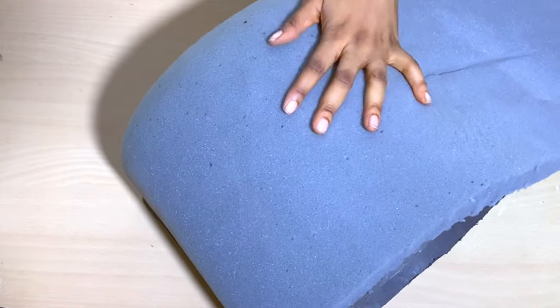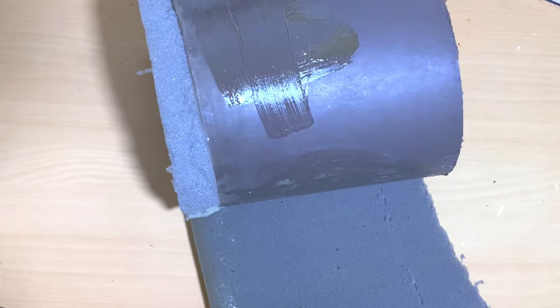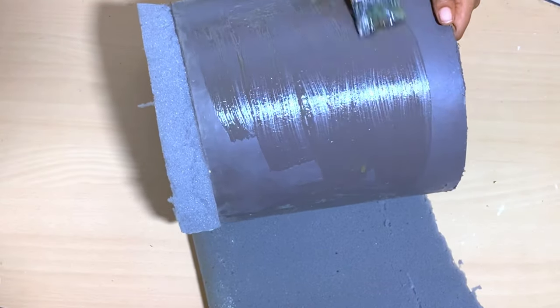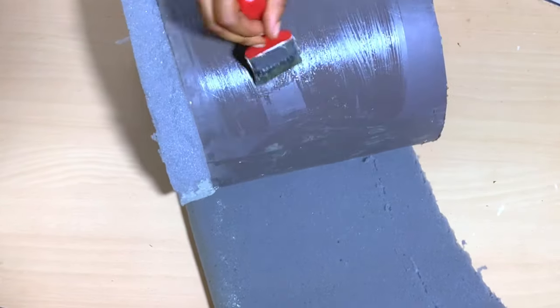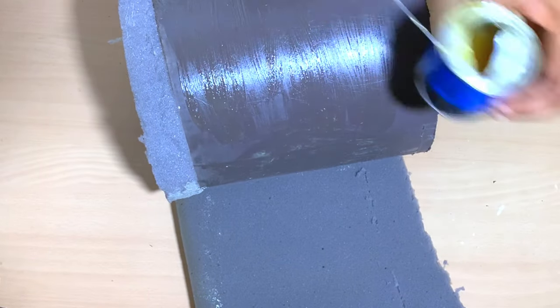For a stronger hold, you might just want to leave the glue for some time — let it set — because this is how this kind of glue works. It's kind of an adhesive glue, so you have to let it dry for a while before you push your foam on it.